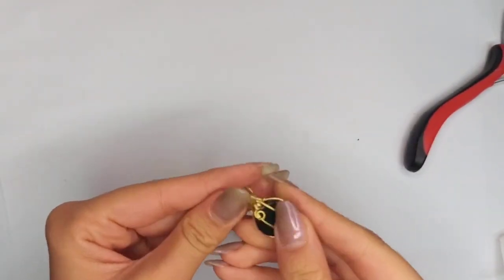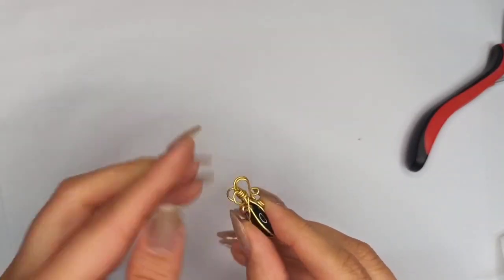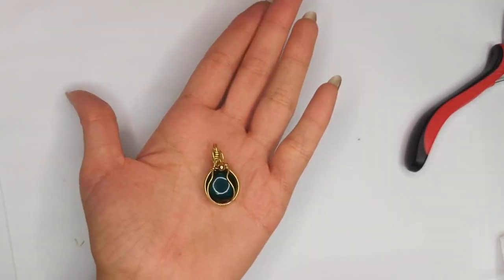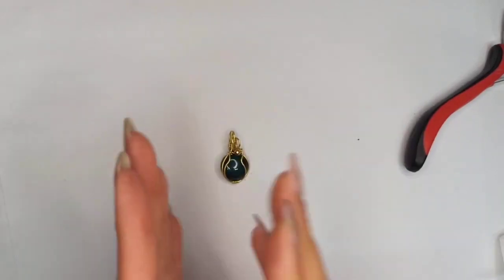Our very beautiful wire wrapping pendant is complete. You could also make a joint at the bale and then insert the chain. Hope you enjoyed — take care!